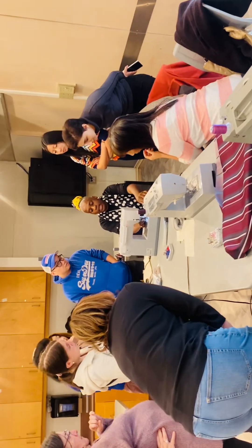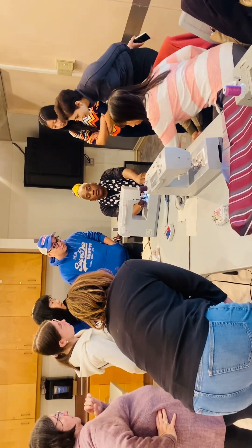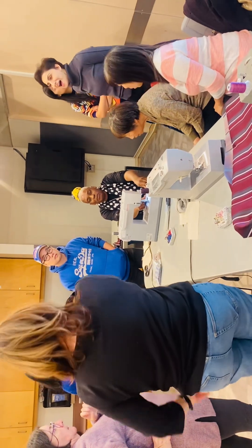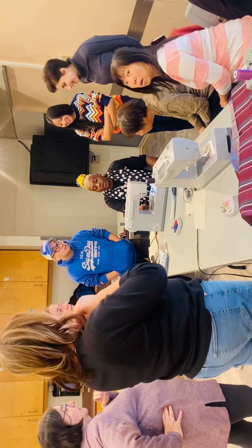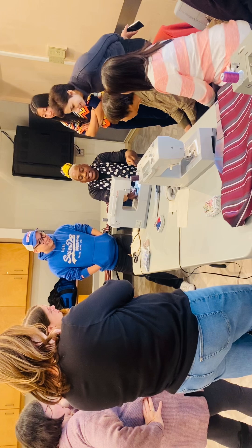We're going to drop the bobbin down into the bobbin case. You're going to put it down nicely like this and then bring this towards the right.